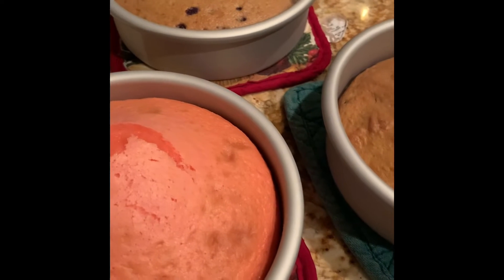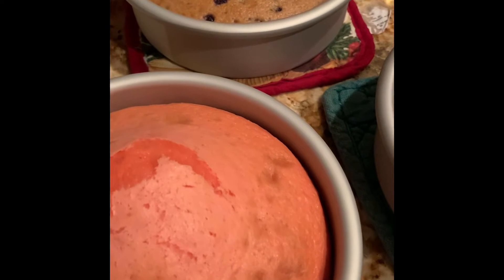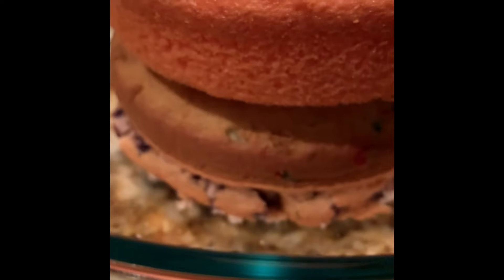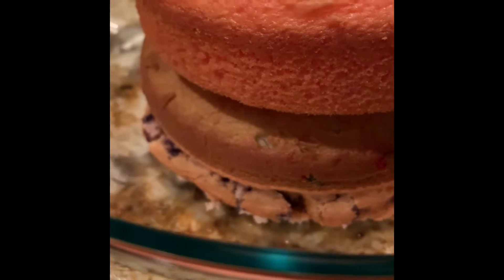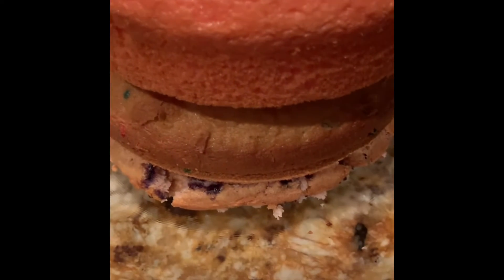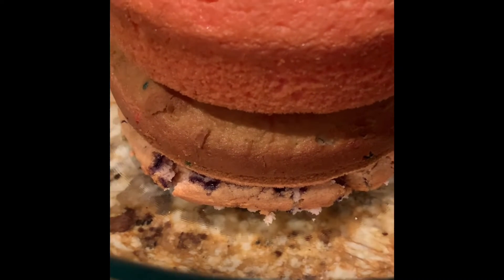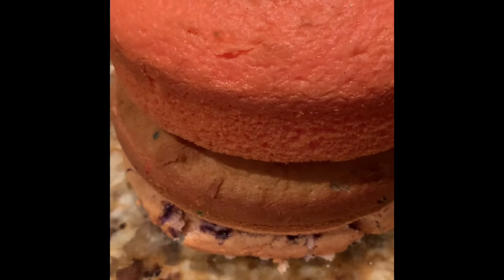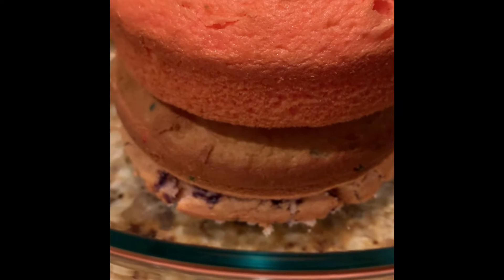We will be back once we start placing the cool whip on each of the different cakes. We have the blueberry on the bottom, the funfetti in the middle, and the strawberry on top. I've placed these into a glass dish and I'm going to store them overnight in the refrigerator. I need the cake to get very cold so that when we put the cool whip on there it will not melt.